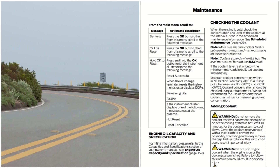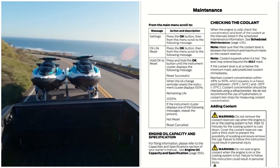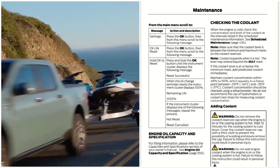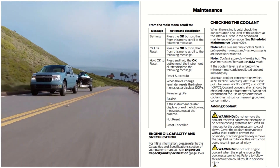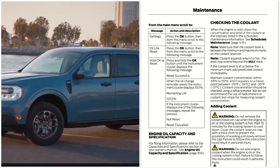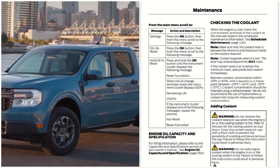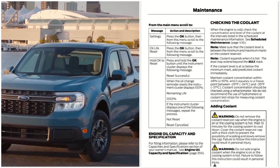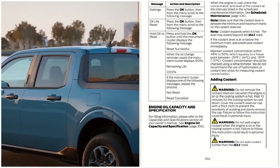Coolant expands when it's hot, so the level may extend beyond the max mark. If the coolant level is at or below the minimum mark, add pre-diluted coolant immediately. Maintain coolant concentration within 48 to 50 percent, which equates to a freeze point between 29 degrees Fahrenheit and 35 degrees Fahrenheit. Coolant concentration should be checked using a refractometer. We do not recommend the use of a hydrometer or coolant test strips.